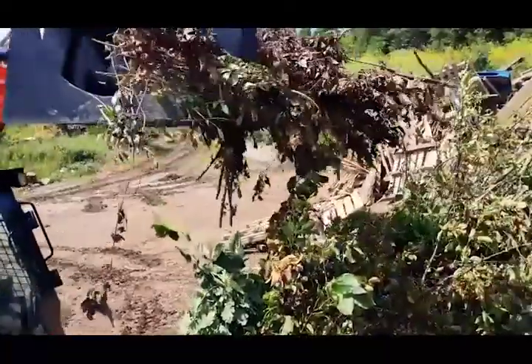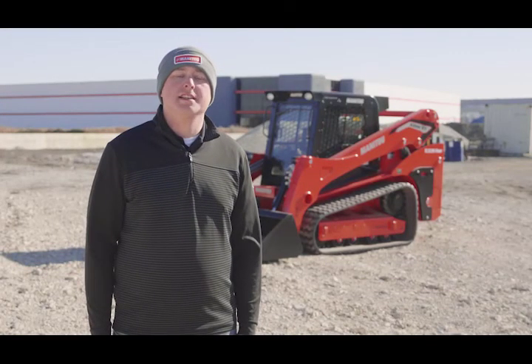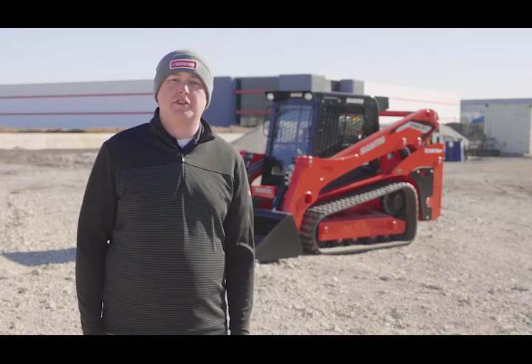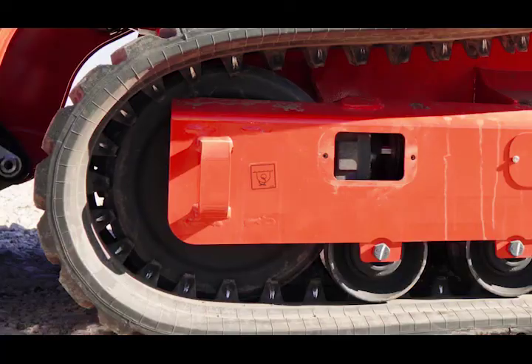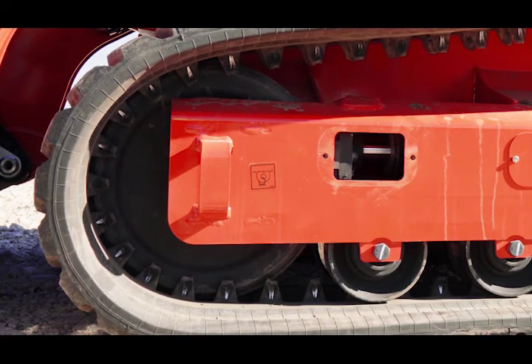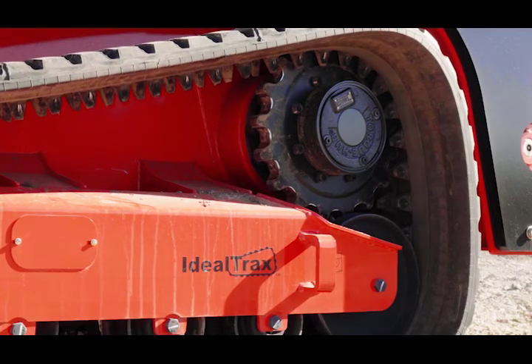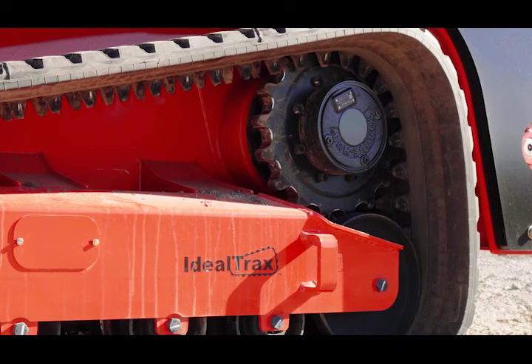Instead of greasing to achieve proper tension every 50 hours or so, we use a hydraulic system to keep constant tension on the tracks. The advantage of this is that it happens automatically — it takes drastically less time to achieve proper tension, and it increases track life by up to 15% by ensuring proper tension at all times.